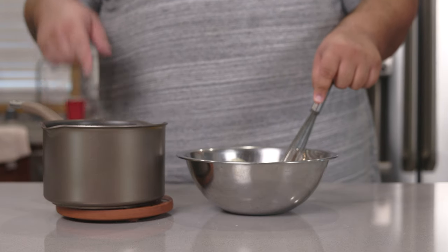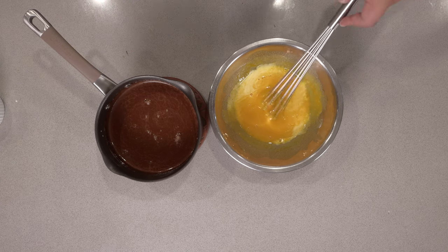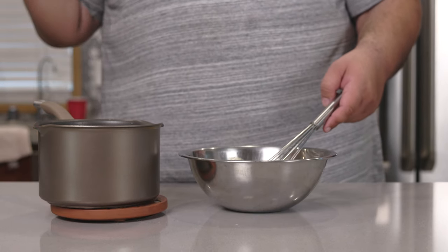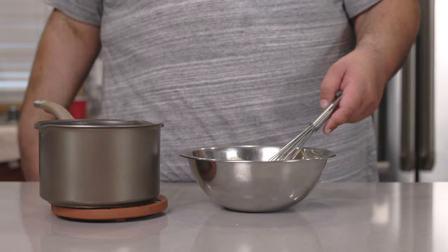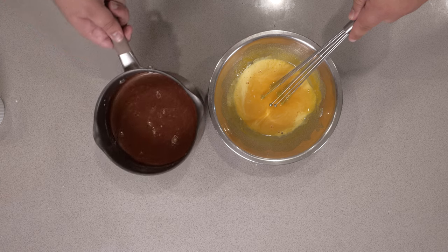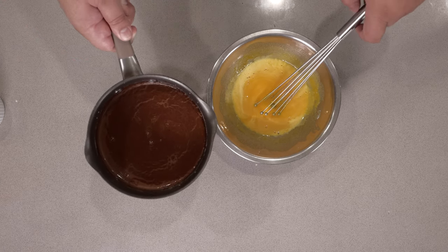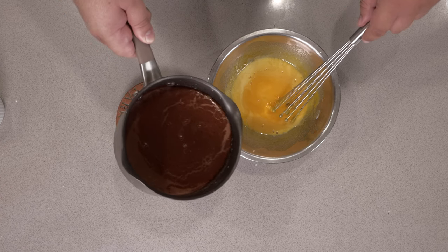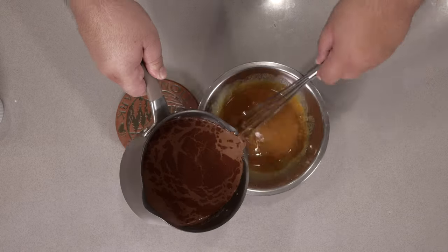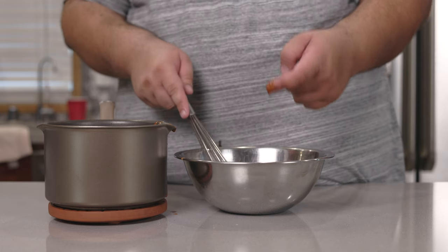Okay, now comes the tricky part. We gotta add our hot creamy chocolate to our eggs. I can't just simply toss the eggs into our chocolate because then we'll have chocolate flavored scrambled eggs, and no matter how low your bar is, there is nothing delicious about that. So we gotta temper the eggs — basically we slowly introduce the hot liquid to our eggs, raising the temperature gradually so as not to scramble them. All right, they've roughly reached the same temperature now.